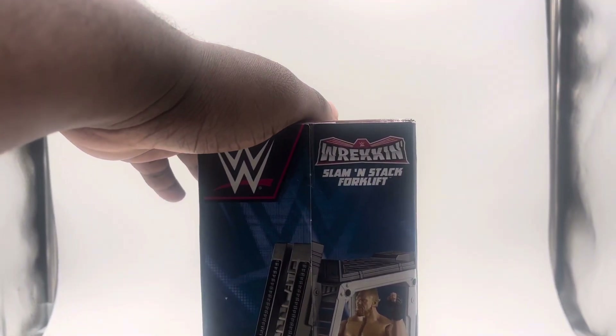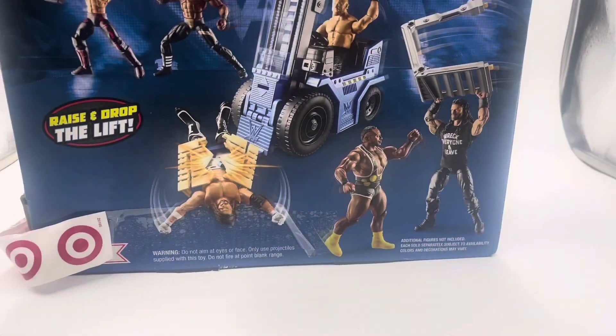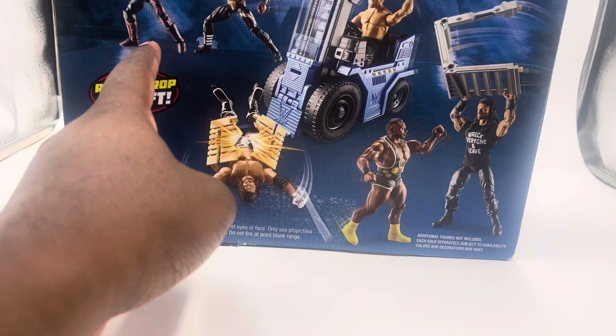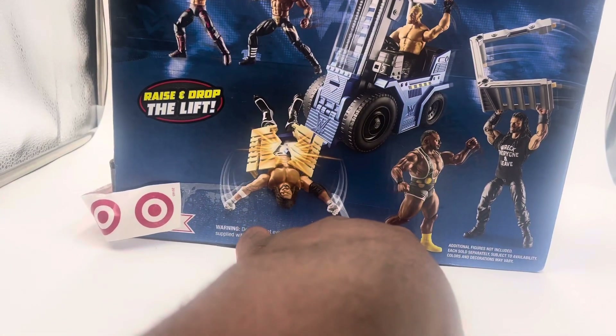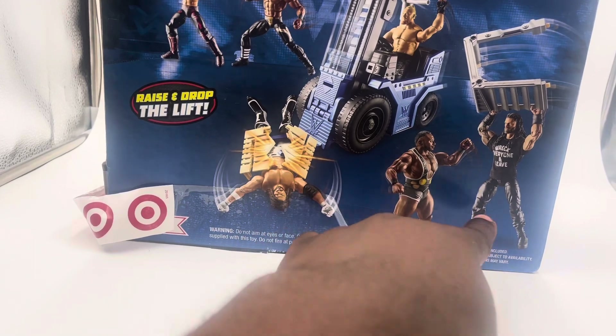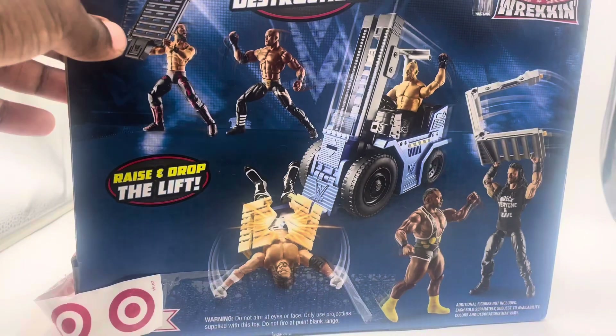You see it says Wrekkin' Slam'N'Stack Forklift right there. It comes with the forklift, and this looks really cool. They actually have elites shown with this — there's Seth Rollins, Bobby Lashley, Basic AJ Styles, Basic Brock Lesnar, Basic Big E, and an Elite figure. So this is really really cool, all the extra stuff that it comes with.